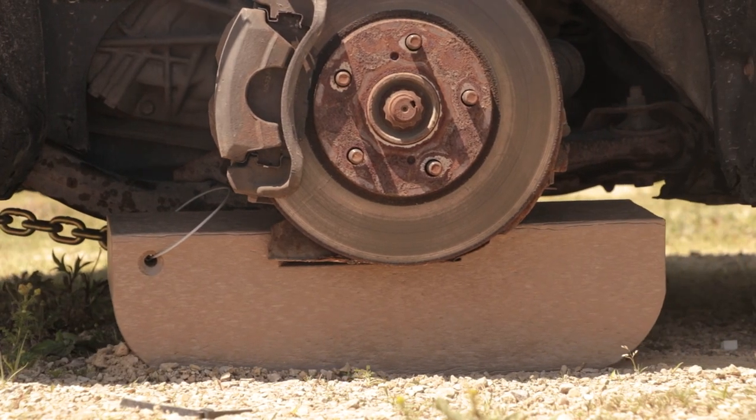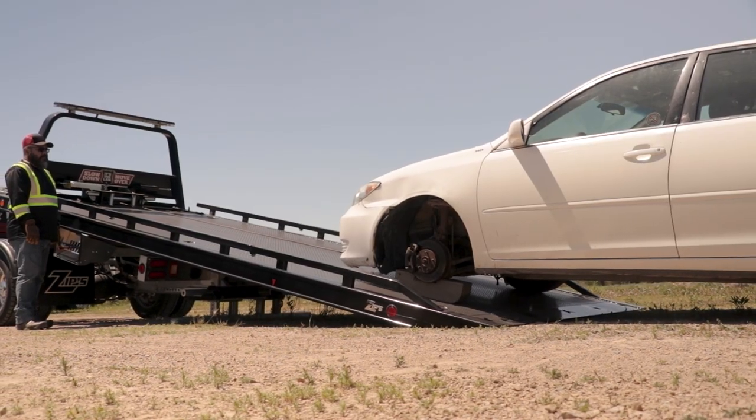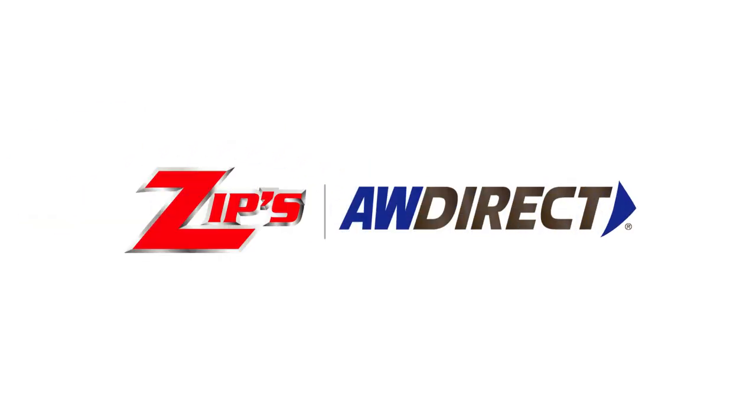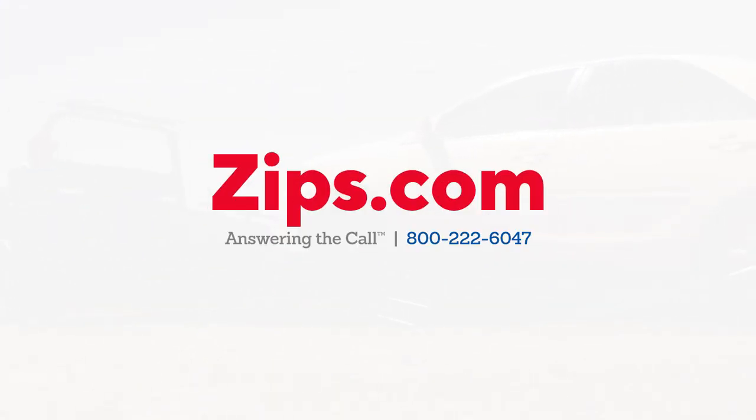ITI control arm skates provide a slick way to move disabled vehicles onto car carriers. They don't take up much room and they're always there to create a manageable situation when you need it. To order this patented skate and other innovative products, visit zips.com or call 800-222-6047.